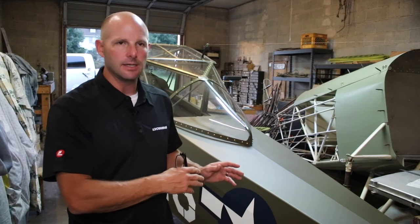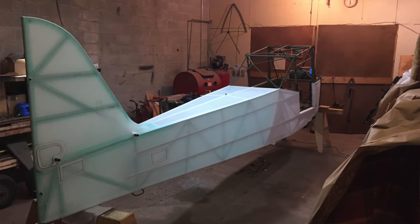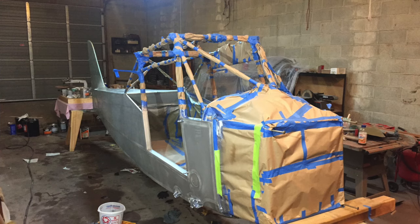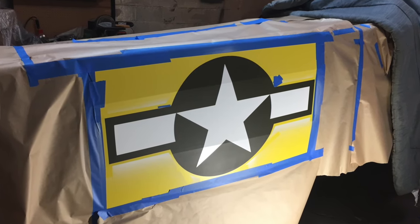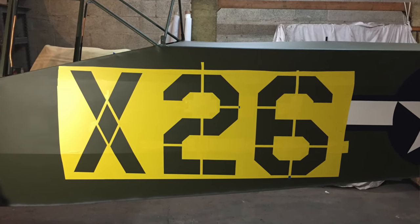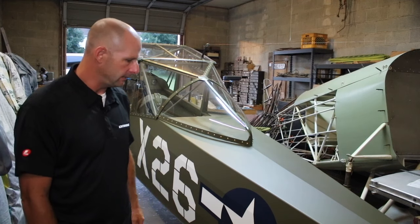After I sprayed all the nitrate dope and all the butyrate dope and got it up through its color, I then created masks. I used a local sign company to create the masks for the star and bars. The font for the field numbers on the side of the fuselage and on the vertical fin, I matched to photo documentation from the year 1943 at the same field this aircraft was based at during the war. I feel very comfortable with the historical accuracy of the markings, and I think it turned out very nice.